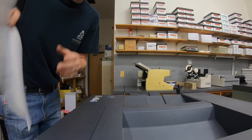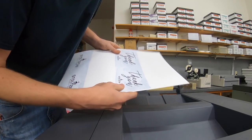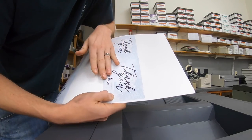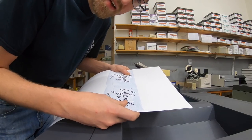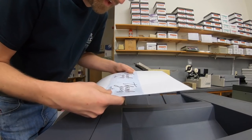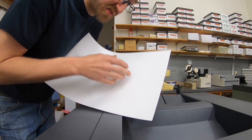I just happen to be printing cards on C1S right now. This is a folded card — coated on one side. It's not a very lustrous coating, but it's enough to look different from the uncoated side. The inside is uncoated so you can easily write on it with a pen or pencil.